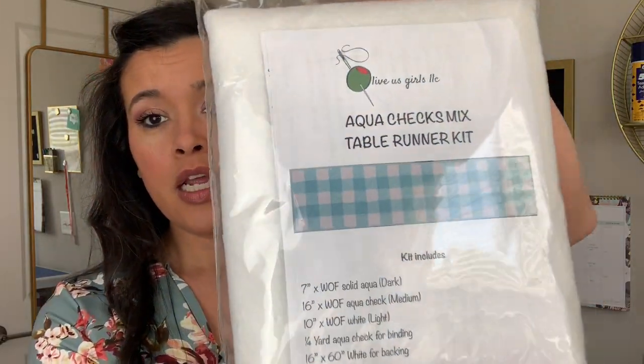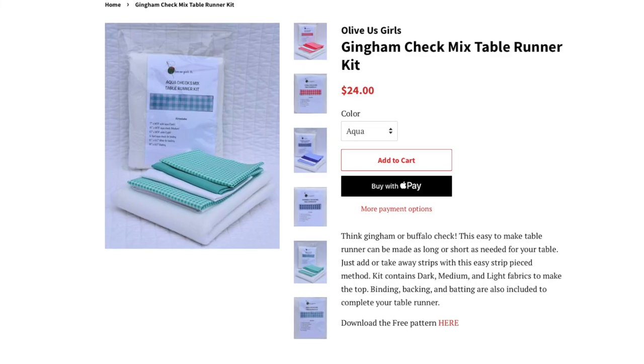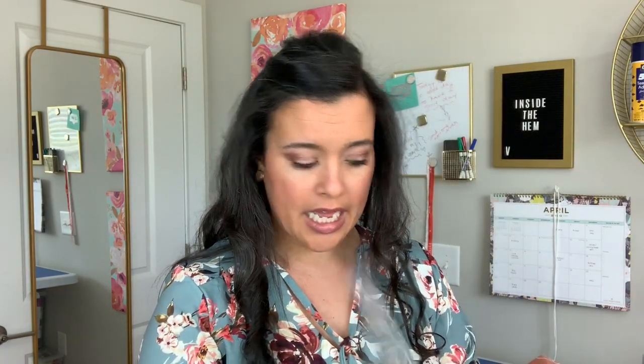I won something! I went to the American Sewing Guild chapter meeting — they have one there every year, a dinner with speakers. This year they had Ann and Bruce Whaley from Australia. You put your ticket into the raffle and they draw numbers. I never ever win those things, but this time I did. I won the All of Us Girls Aqua Checks Mix table runner kit — you make a gingham-looking table runner and you get all the fabric and batting for it. Free and fun!